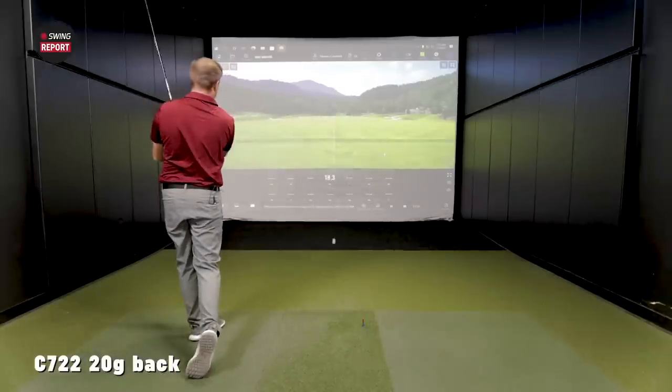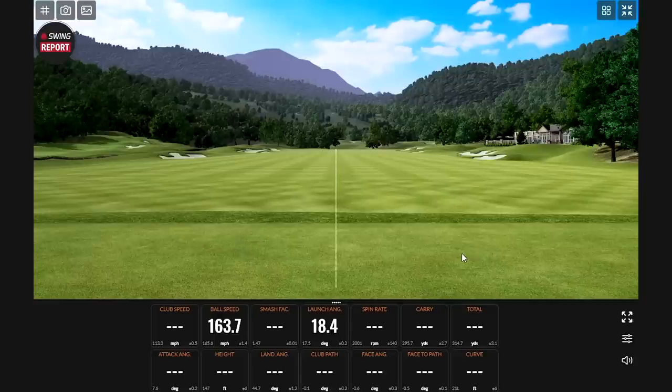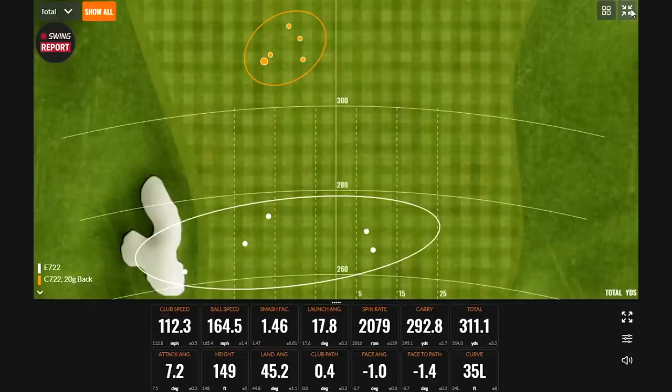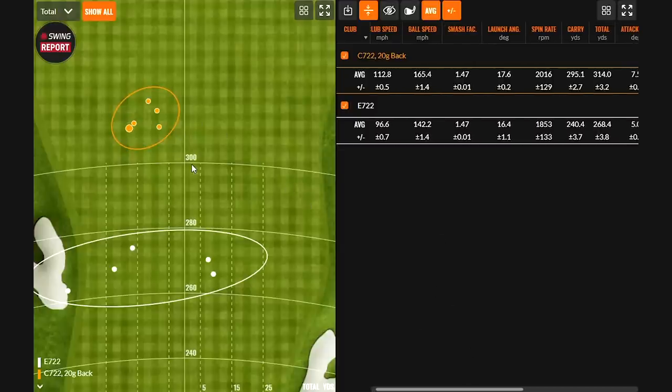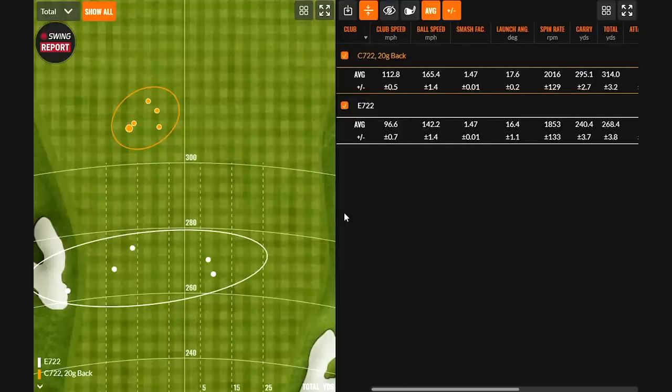Another good one — feel like I could hit that shot all day. Very quickly approaching that 300 carry number. The dispersion with the 20-gram weight in the back is a nice, tight pattern — that baby draw showed up every time. In total: spin was 2016 on average, 295 carry, 314 total, 1.47 smash factor. Look at how close together those are on the map. You had more than enough launch and height to get the carry distance you were looking for. I could almost sacrifice a little distance if I was going to hit it that straight every time.